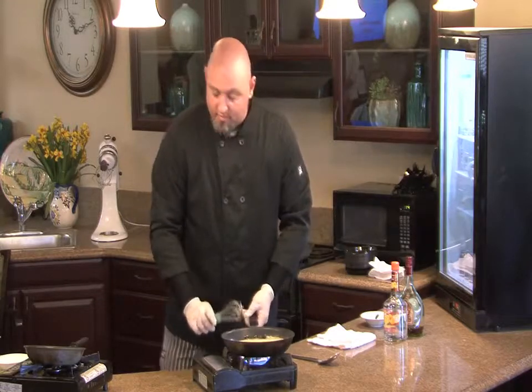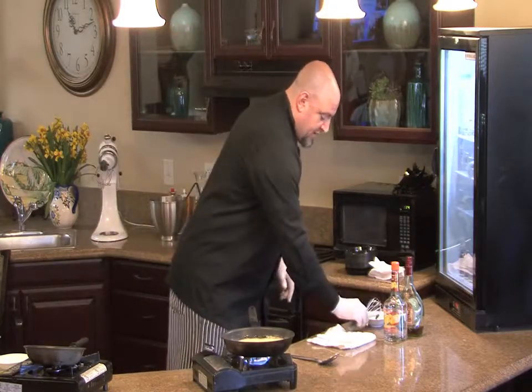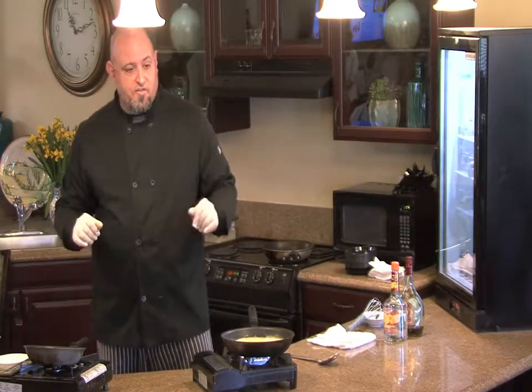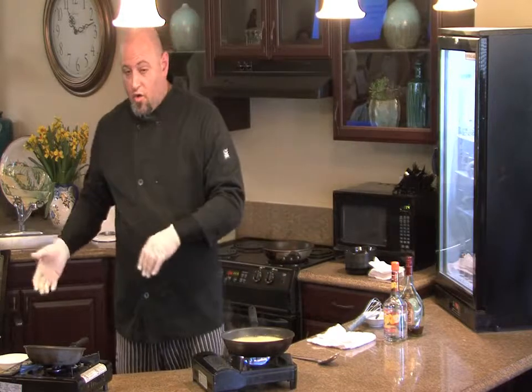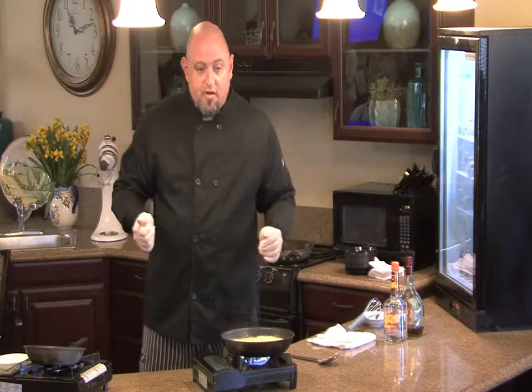The way I serve it is three crepes to a plate, and I'll pour the glaze right over it. You can garnish with any type of citrus you like — if you use a grapefruit liqueur you can do grapefruit, orange is the classic Suzette, and I've seen it done with cherries.